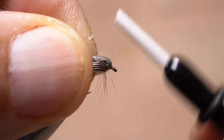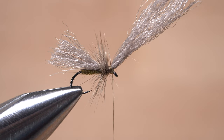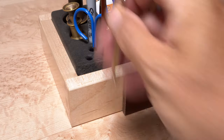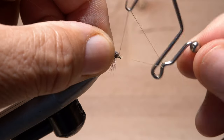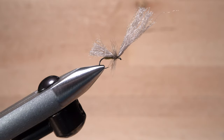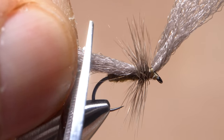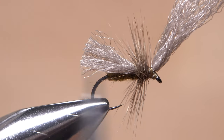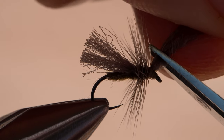Reach for your whip finish tool and use it to do a five or six turn back-to-front whip finish, then seat the knot well and snip or cut your tying thread free. Trim the rearward-pointing material off at an angle so it extends just a little ways beyond the back edge of the hook, then trim the front part off to form a small head on the fly.